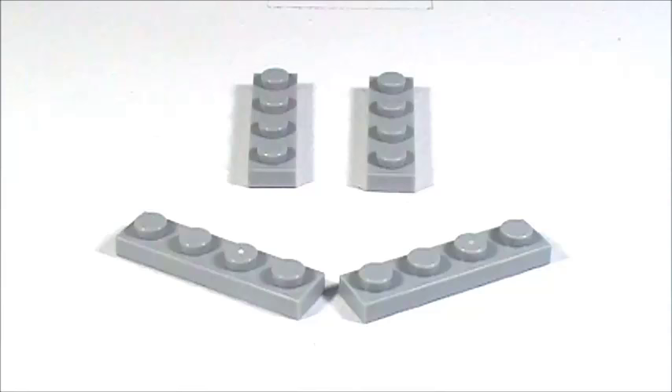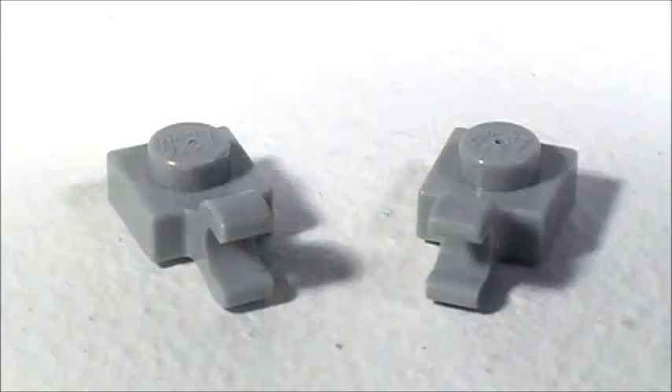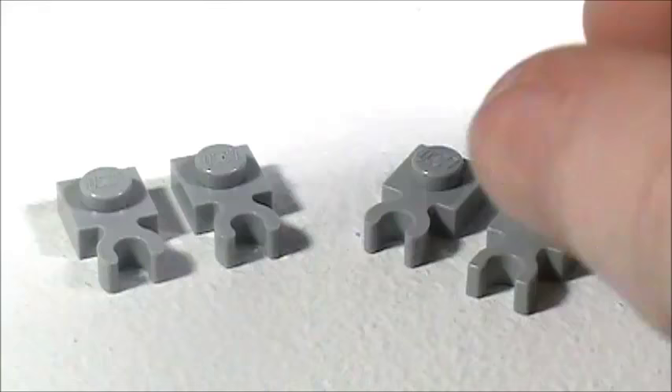Now here are all the pieces that you will need to build the French door refrigerator. In gray I'm using two 1x2 plates, four 1x4 plates, one 2x2 plate, two 2x3 plates, two 3x3 plates, two 1x1 plates with the vertical clip, four 1x1 plates with the horizontal clip, and three 1x6 smooth tiles.